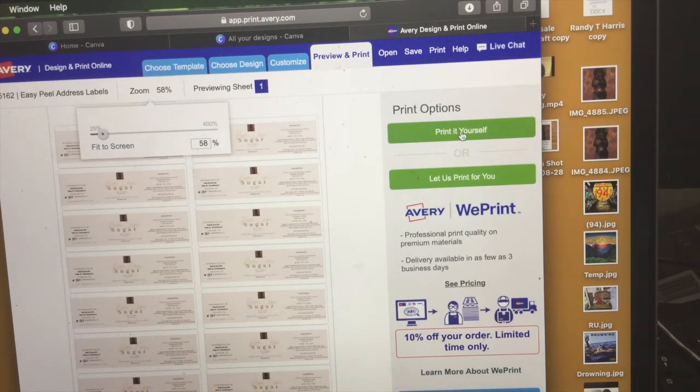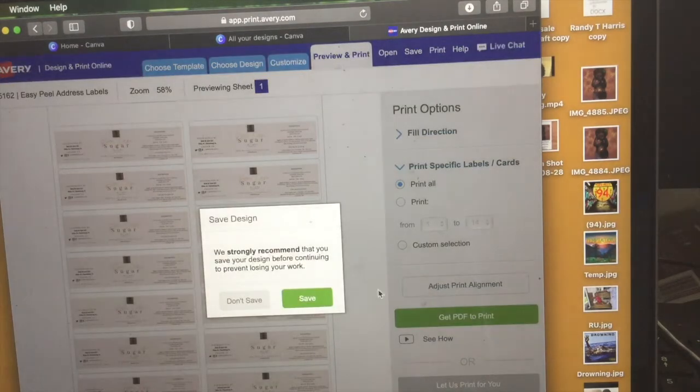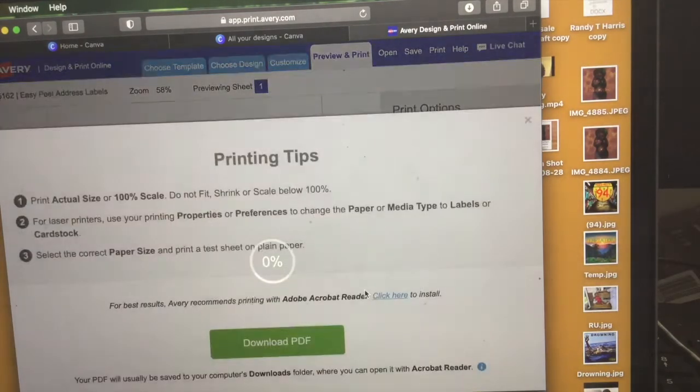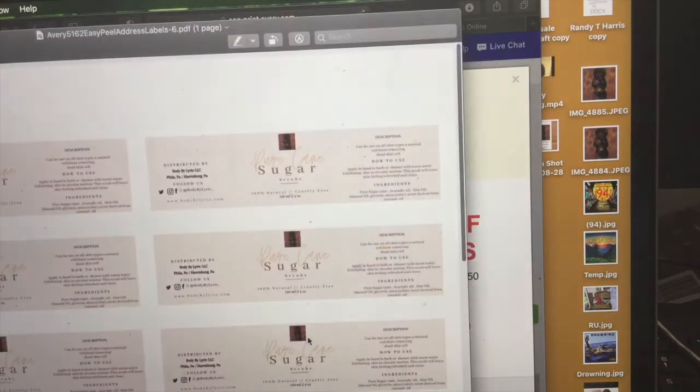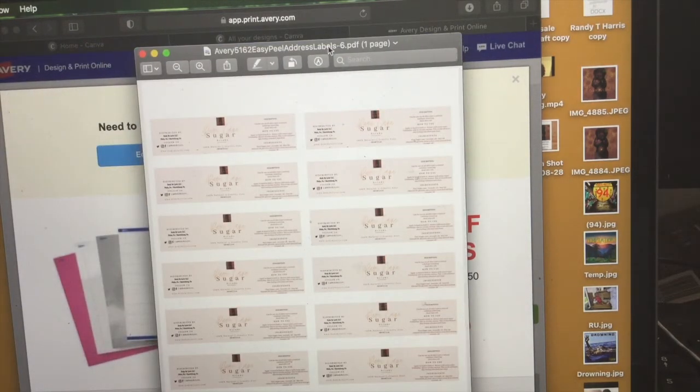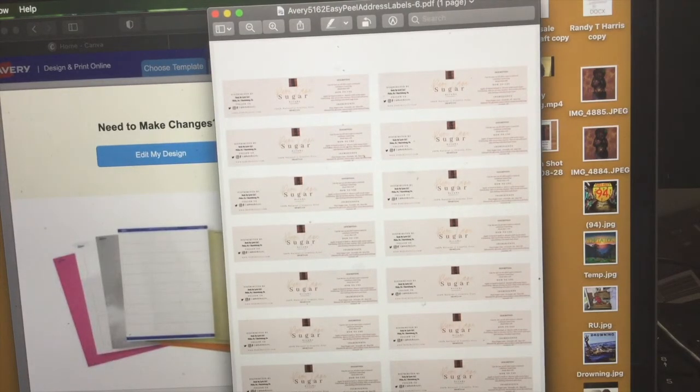You always want to click the option to print from your actual printer and not have Avery print it for you. You always want to label and save your projects because you never know when you might need that label again. Also, if you want to get your labels printed, Staples has a dollar-per-page print option. So if you don't have a printer, that is an option. This is how they're going to come out — aren't they pretty? I really love making labels myself; it's so cost effective. At the time I was paying someone over $150 for about 100 labels, and now I can make about 300 labels for less than $100.